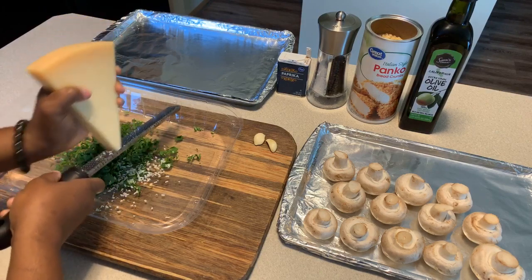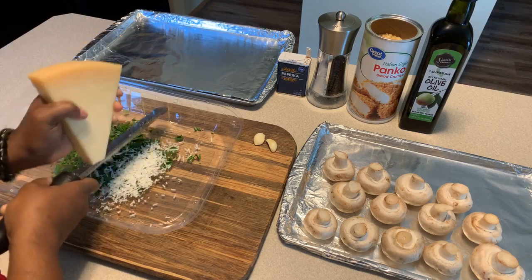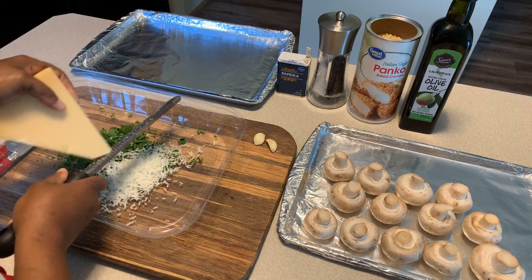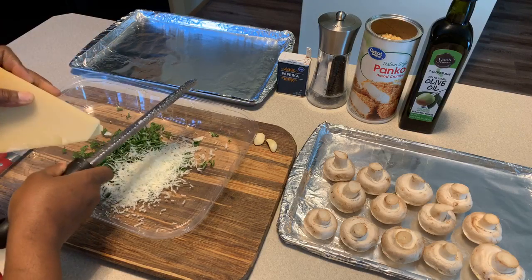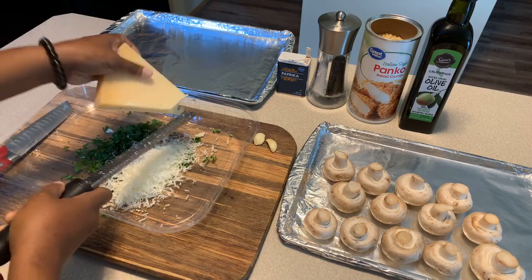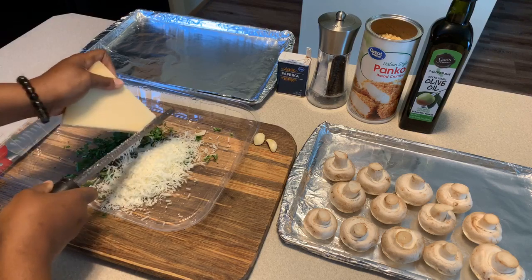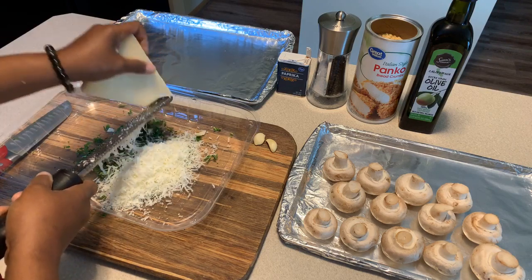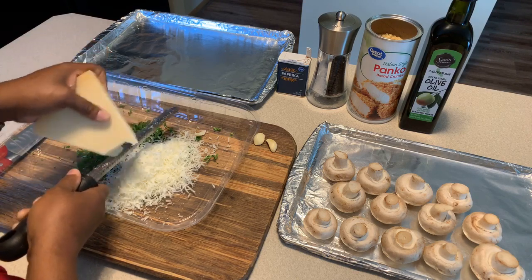Take the time to invest in real Parmigiano Reggiano. We're going to use around a half a cup, so get ready to use some elbow grease - that's just the old slang term for using your muscles. Between a half a cup and a cup - it's really up to your discretion how much you want to use. There's nothing like the nutty smell of Parmigiano Reggiano; it smells amazing.